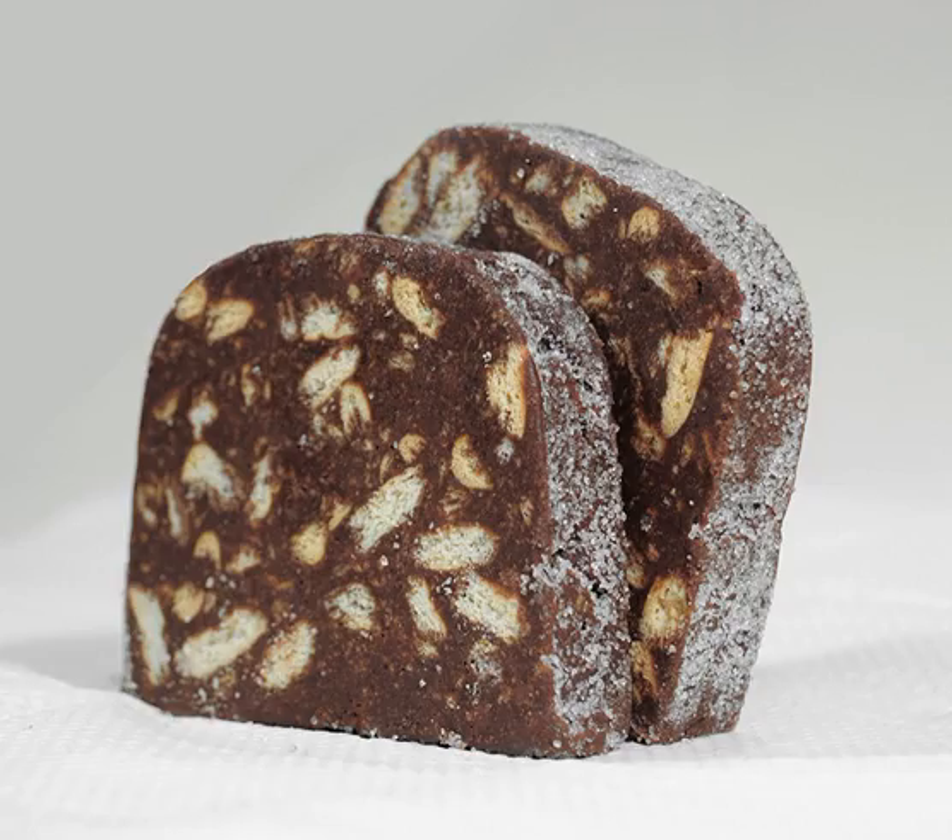Chocolate salami is a Portuguese and Italian dessert made from cocoa, broken biscuits, butter, eggs and a bit of port wine or rum. The dessert became popular across Europe and elsewhere, often losing alcohol as an ingredient along the way.